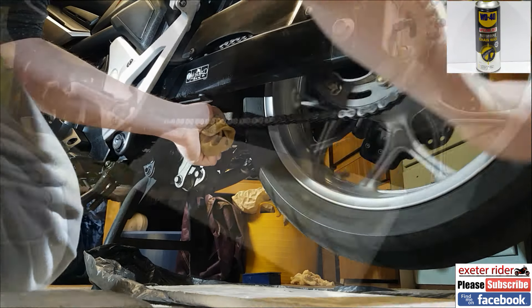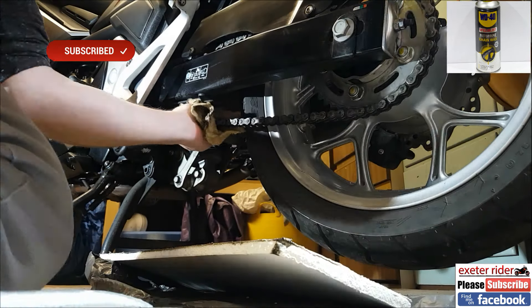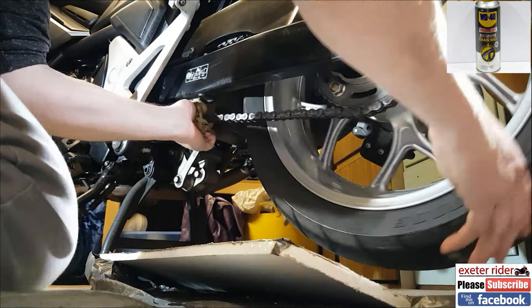This is getting rid of the next lot of dirt — the stuff that's more ground into the actual chain itself. I'm spraying it on the chain, on the rollers, feeling the rollers go round in my left hand, straight on there again and spinning around.